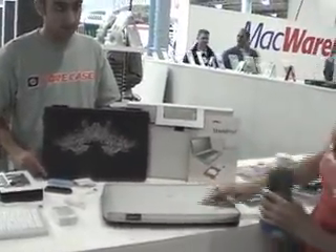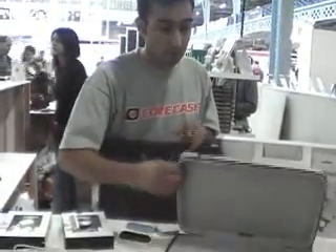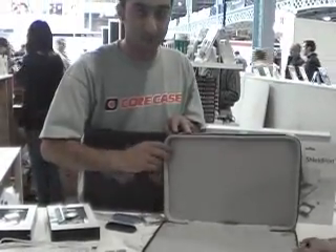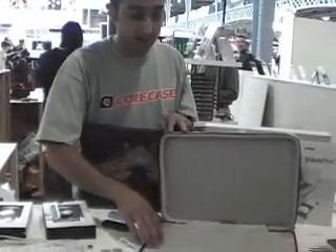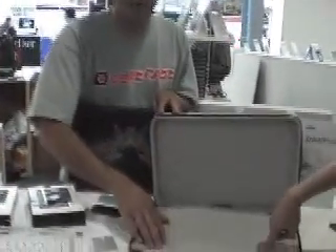Still at the Mac Expo, the core cases we had earlier were products of Envyus, one of their brands, and they've got two other brands as well launching for MacBooks. This is the Moshi, which is available for the MacBook and MacBook Pro. The MacBook comes in a 13-inch black and silver for £45, and the MacBook Pro 15-inch silver. It's made from a special polyurethane material.